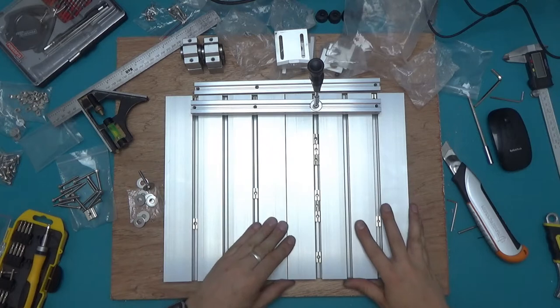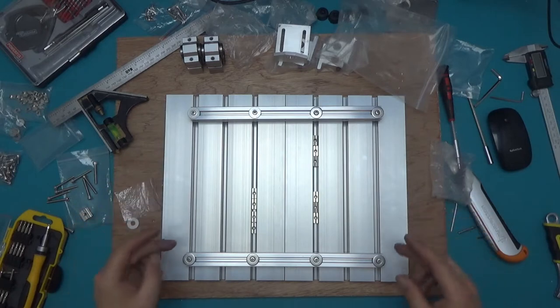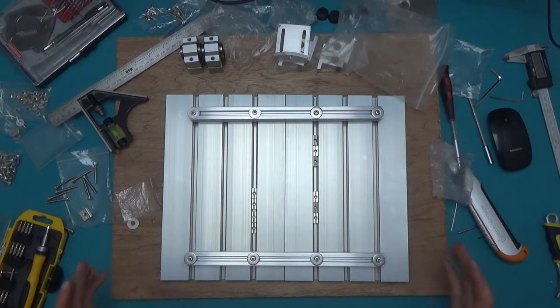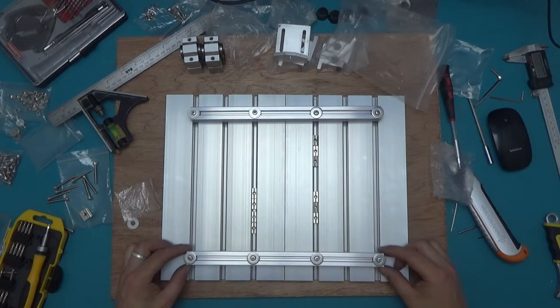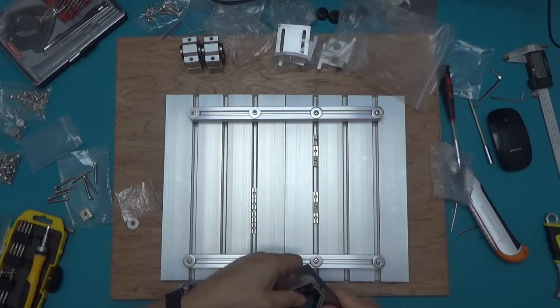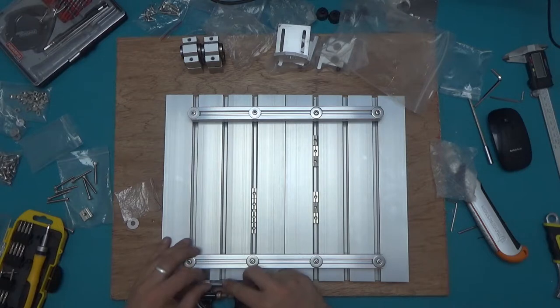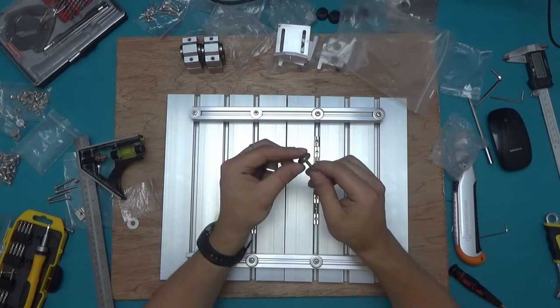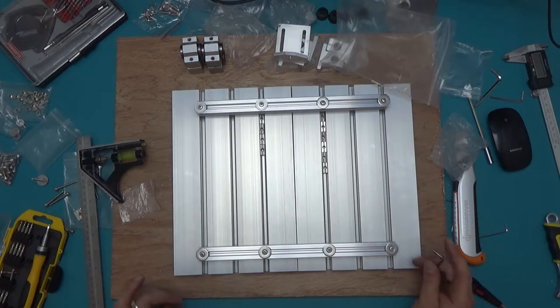That all together looks much better. While I've got those still loose, I looked at the pictures provided with the machine — there isn't a distance given for how far from the edge this should be, but in the pictures it's definitely all the way at the edge. Eyeballing it, it looks about 20mm from the edge. So I'm going to measure to 20mm and align it at exactly 20mm on both ends.